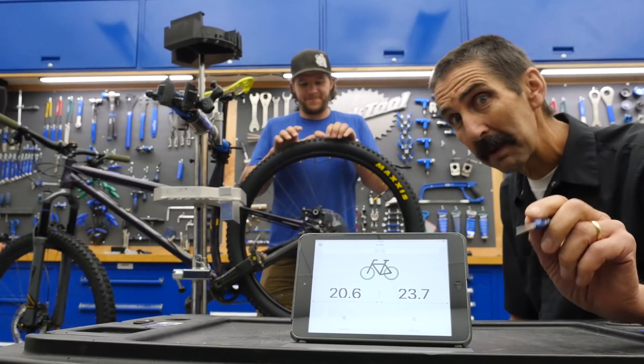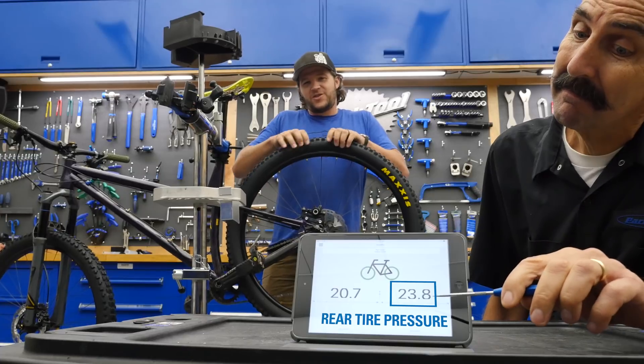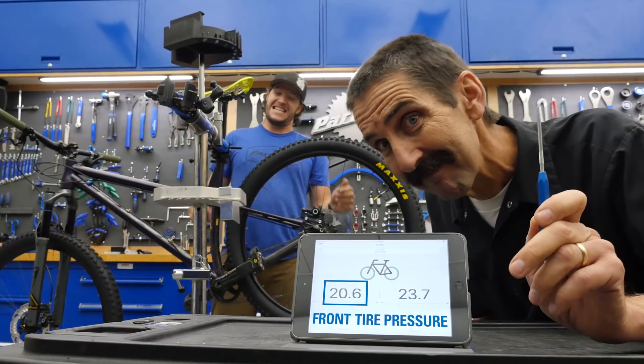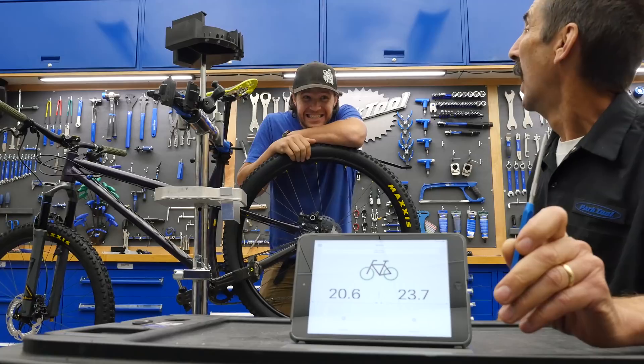Okay Truman, what's your best guess? 22? 22, and out of the front one. I'm sticking around 18. Wrong!